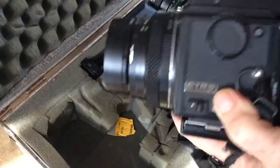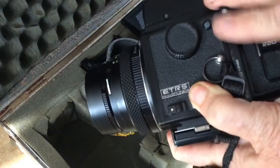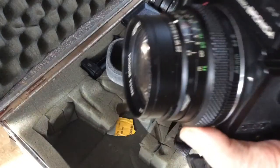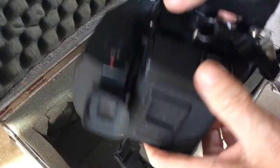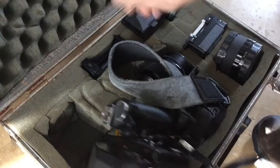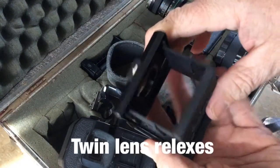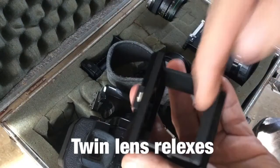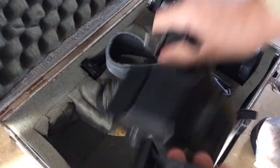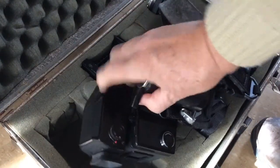What do I mean by modular? The prism comes off, the backs come off, there's a dark slide to protect the film, and of course interchangeable lenses. Here's the metering pentaprism. This can be replaced with what you see on other cameras like twin lens refinders, where you look down to look out at the object rather than looking through.